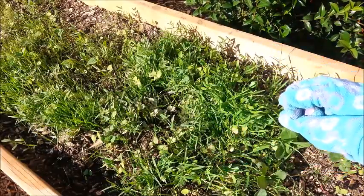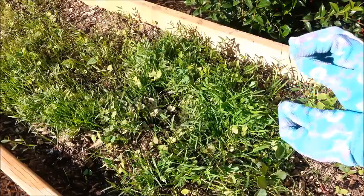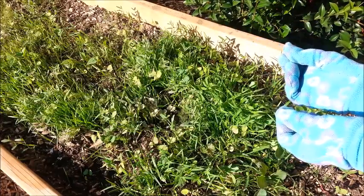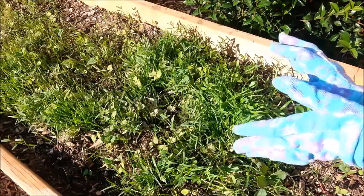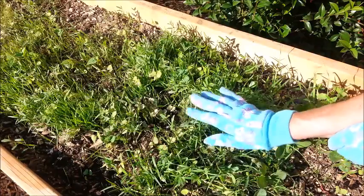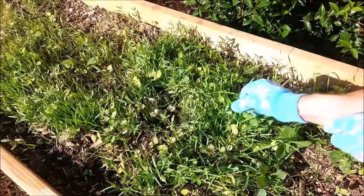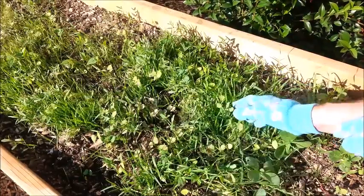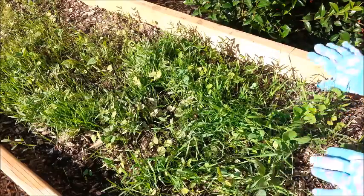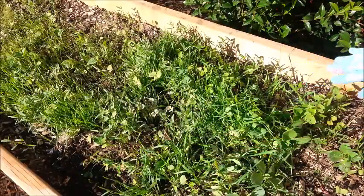The legumes work with a bacteria in your soil called rhizobia, and that rhizobia attaches to the roots of the legumes and creates little nodules full of nitrogen on those roots. It does that by taking nitrogen out of the air and putting it into those nodules on the roots. That's one reason why you want to cut it back and leave the roots in the soil. You can give the green stuff to your chickens, put it on your compost pile, or like I'm going to do, just lay it over and cover it with dirt — creating another layer of organic material in my bed.